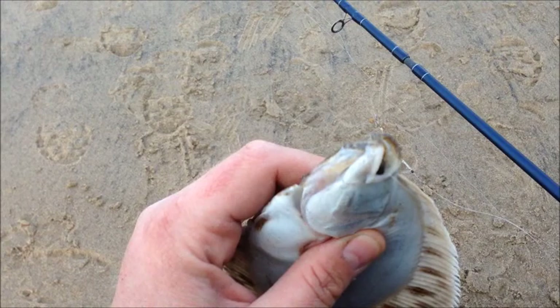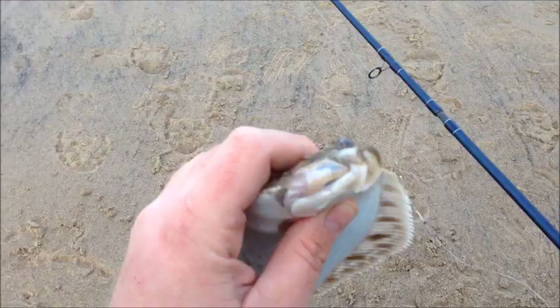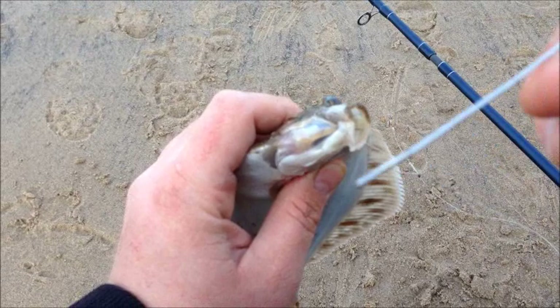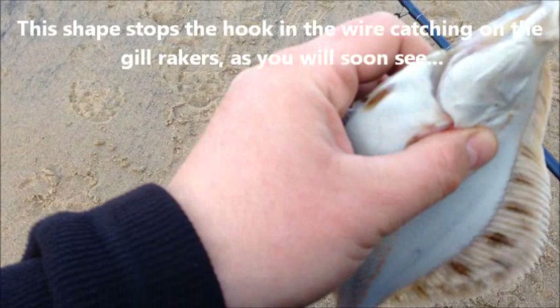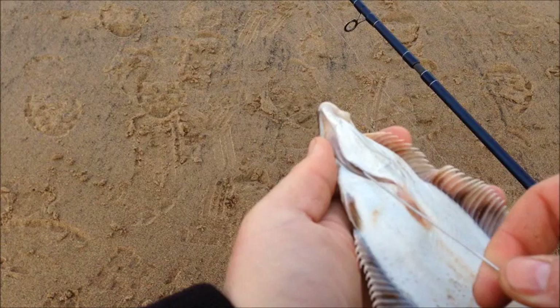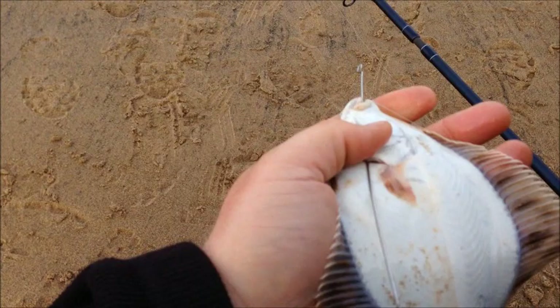First of all you want to try and get the bait out of the fish's mouth. Let's just slide the ragworm up. Now all we need is a little bit of wire like this — a bit of grip wire will do — and just make that a kind of shape in it, and then feed it through the gill carefully so you don't actually damage any of the gill rakers, and then out through the mouth like so.